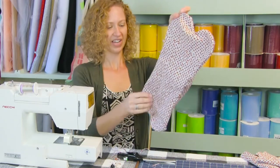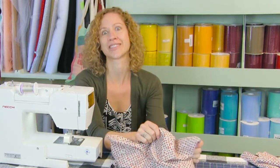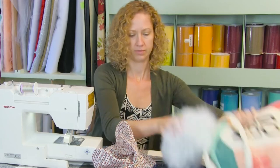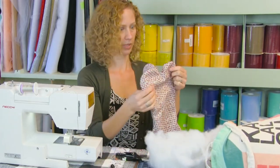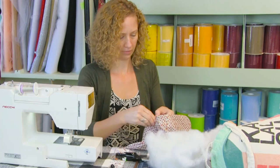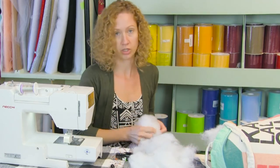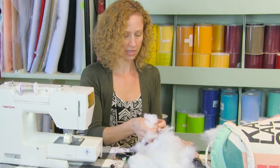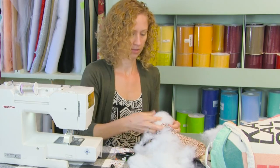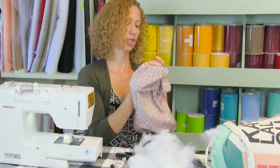All right, put something good on TV or a podcast, because now we have to stuff this. Grab your stuffing — this will take a good bit. The first thing we need to do is stuff all these curves at the very ends. Take a little bit at a time. This is where the hole needs to be big enough that you can actually get a good bit of stuffing in. Take it and push it up into that curve.